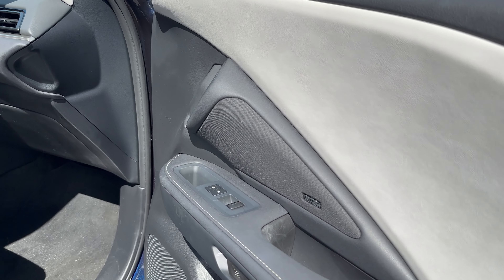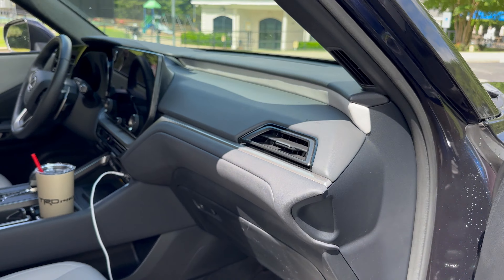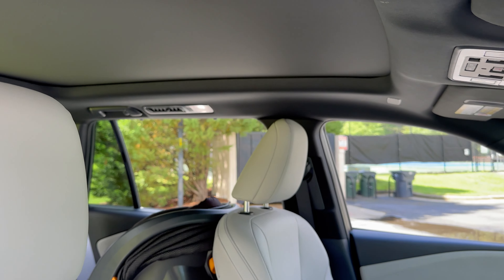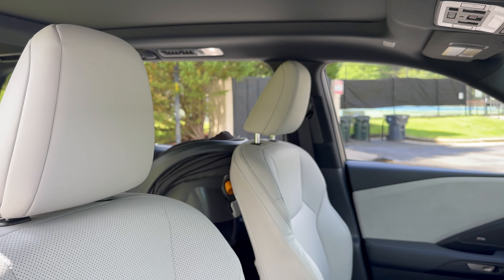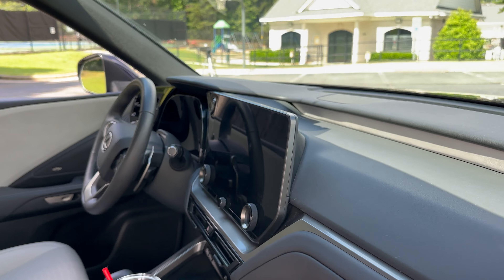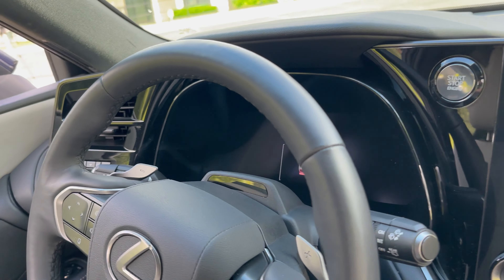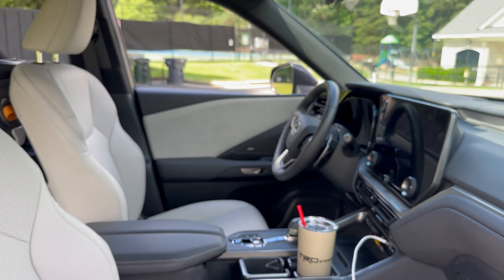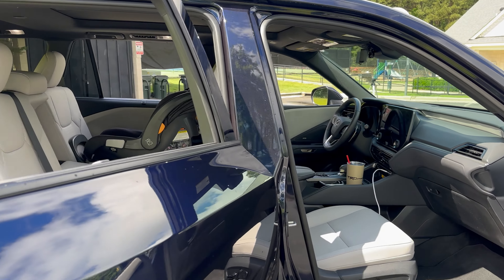It's smooth, quiet, comfortable — 21 Mark Levinson speakers. This is the premium trim within the 350, and it has convenience and technology packages. There's a 14-inch screen on one side and a 12.3-inch screen on another side. And the second row — this is where it gets fun.